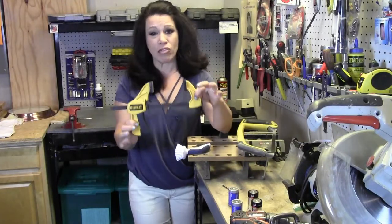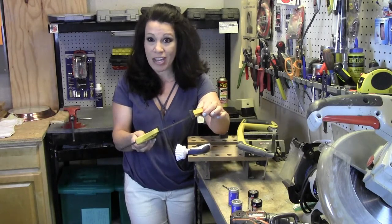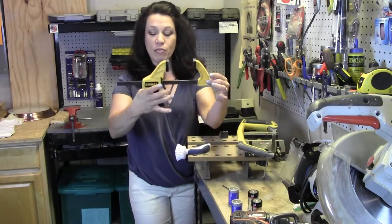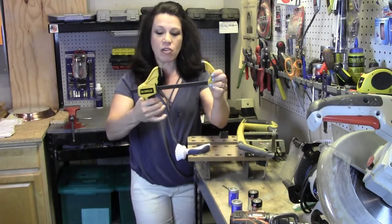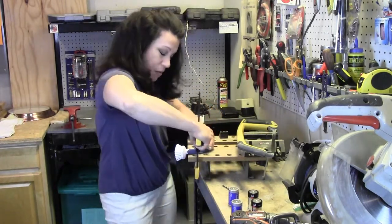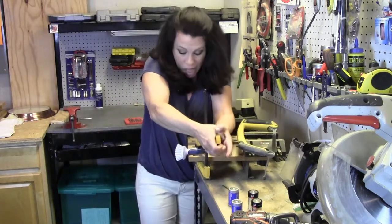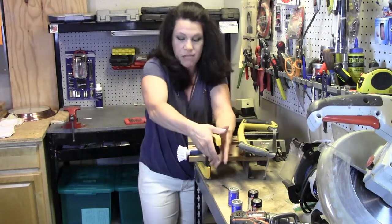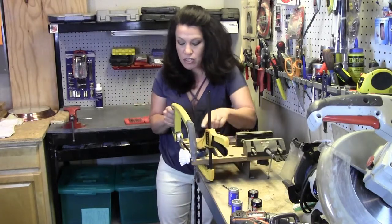If you don't own a clamp like this, run out and buy one — they're so useful around the house, they kind of give you an extra hand anytime you need it for different projects. The way it works, you just squeeze it and then release it with this lever here and pull it back out again. I'm going to go ahead and get it nice and tight on the table by squeezing it and keeping the handle out of my way.